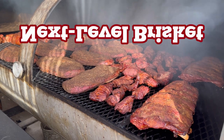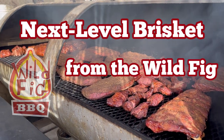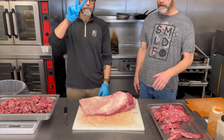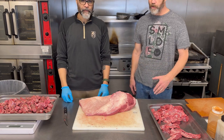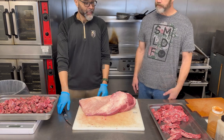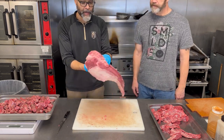Everybody, it's bright and early on a Saturday morning and I'm standing out here at the Wild Fig — they make the best brisket in town. We're going to show you how to do it from front to back. This is Anthony, he's going to guide us through the process of carving this whole thing down. There's a lot of extra product here but we're going to use everything we can. This is a brisket right out of the bag.